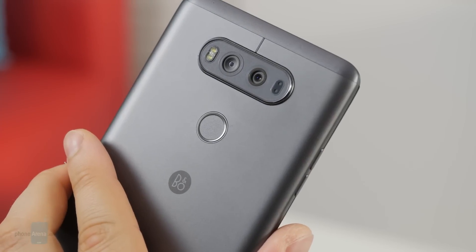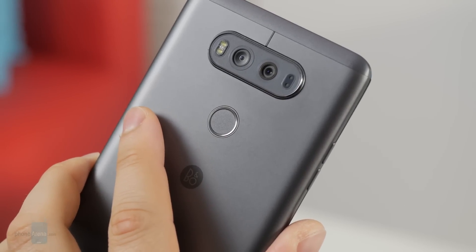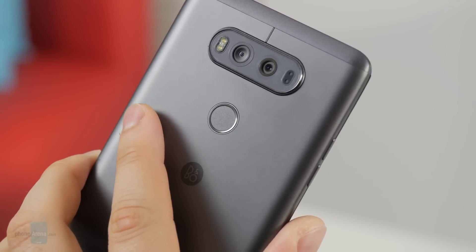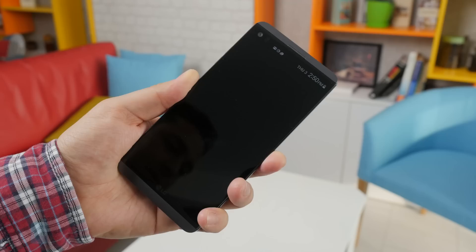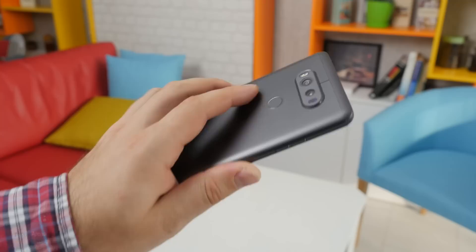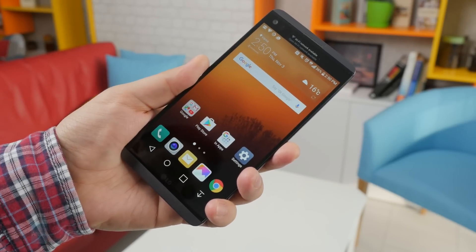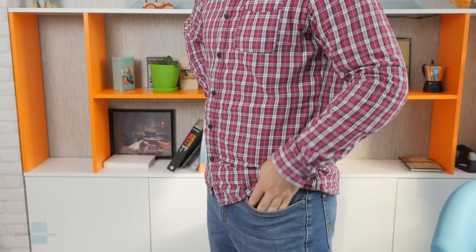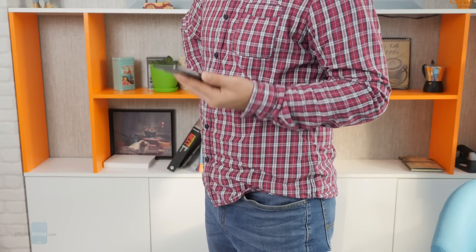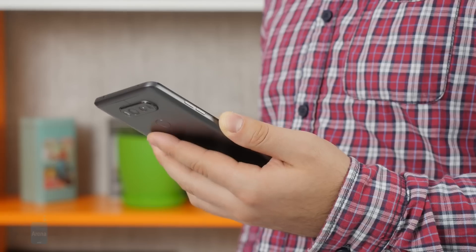On the back of the V20 you will find its power key. Its location may seem unusual at first, but it is something you get used to over time, and you can still use a double tap to wake the screen. The button doubles as a fingerprint scanner and it is actually pretty fast and accurate. However, it could use some improvement — sometimes it just fails to produce a reading if I put my finger on it while taking the phone out of my pocket. It's not a big deal, but some people might find it annoying.